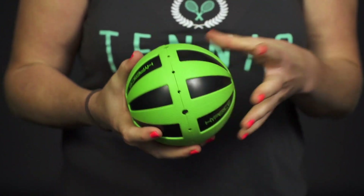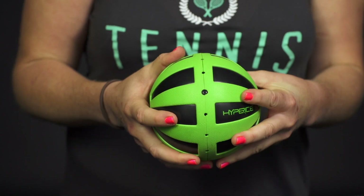You can use this in the gym or throw it in your tennis bag — it's going to be a great device to have on or off the court. And that was a closer look at the Hypersphere Vibrating Fitness Ball.